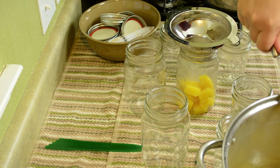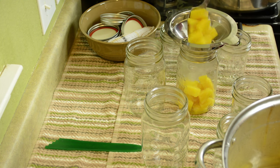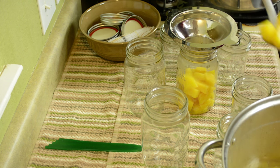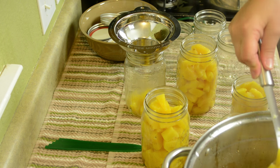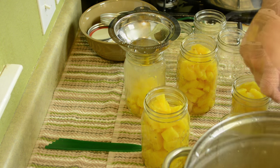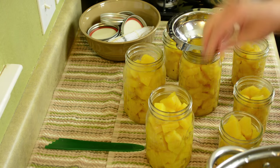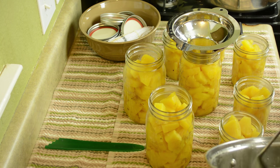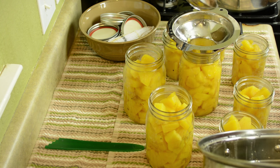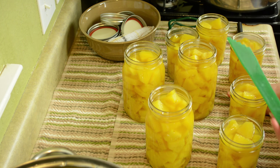Now it's time to load our jars. I'm using a slotted spoon to load my pineapple into my jars. I'm also using a canning funnel, which makes loading jars super easy. For pineapple, we want to leave ½ inch headspace after we pour the syrup over the pineapple. I'm going to pour the syrup over the pineapple with a ladle, and I'm using a headspace tool to be sure I've left the proper amount of space.